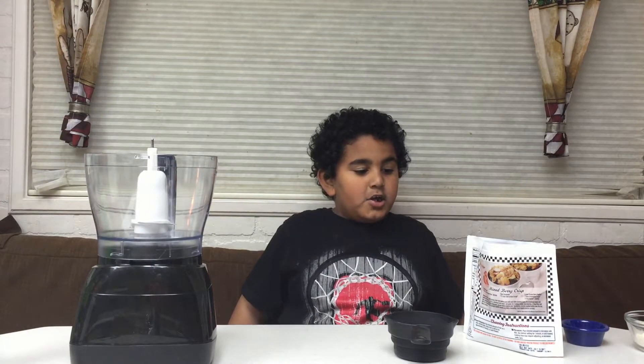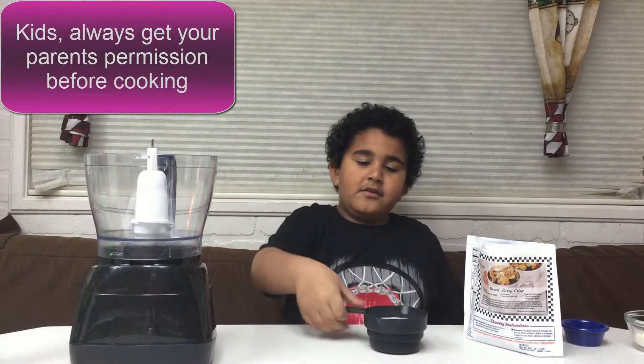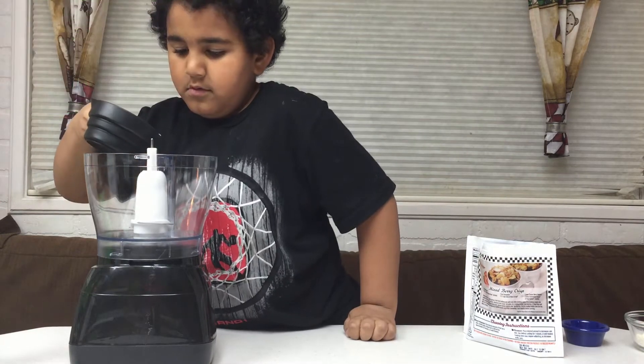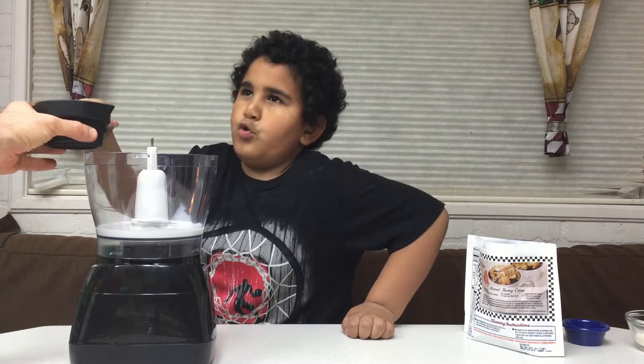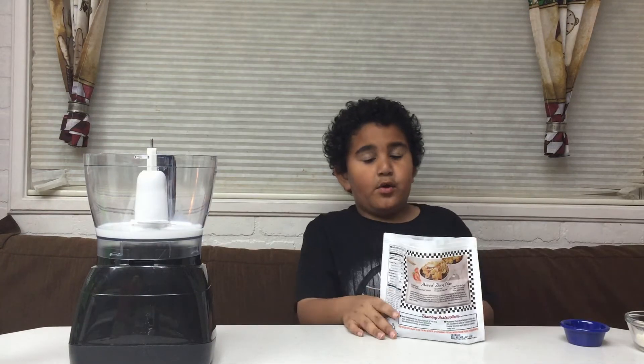Hey guys, Tracy's back! Today we'll be making coconut berry ice cream — ooh, yummy! First we pour coconut milk into the food processor. We're blending coconut milk, processing. Then we add in frozen mixed berries, the whole bag.